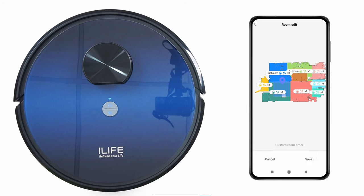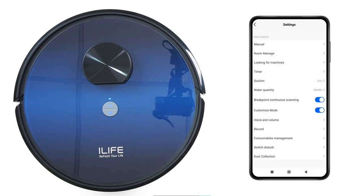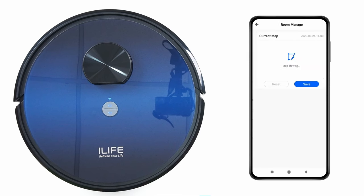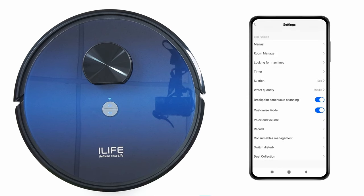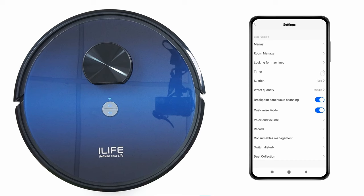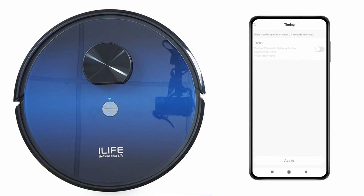Order: to clean the rooms in a specific order. Click Reset to reset all custom settings. Click on Settings, then Manual to control the robot manually. Room Manage: here you can save up to five different maps. Looking for Machine: to find the robot. Timer: for schedule cleaning — click Add, select the time, and click Repeat to select the day for cleaning.